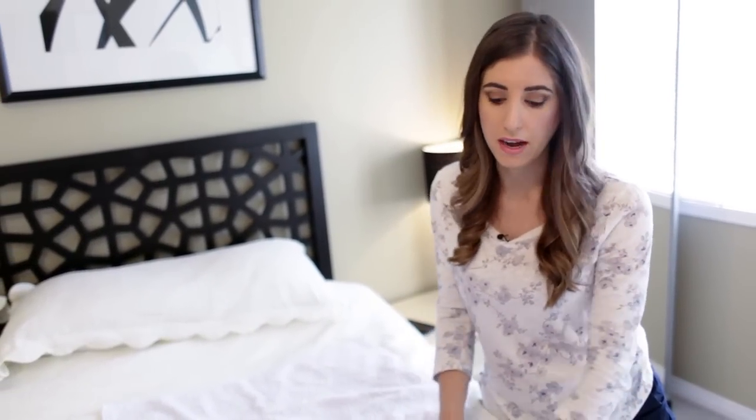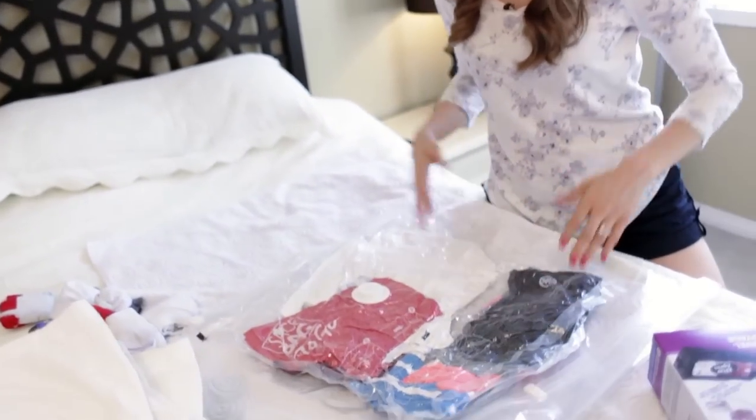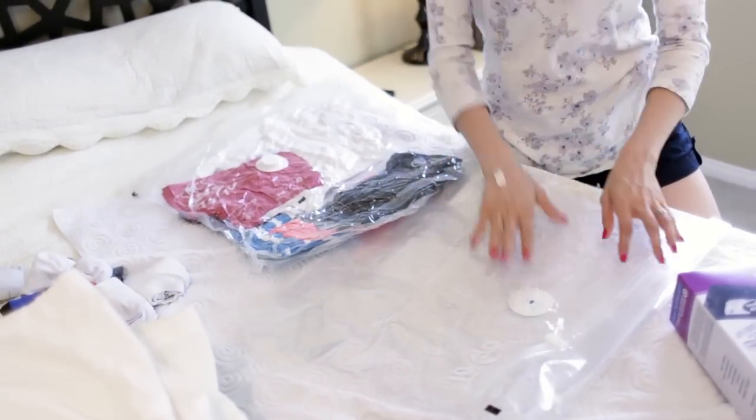I was concerned about wrinkles with this, and I didn't get as many wrinkles as I thought I would get. But yes, there still were wrinkles with the clothing when I finally unpacked. You'll notice here that I packed in two layers — the other thing you can do is pack up.